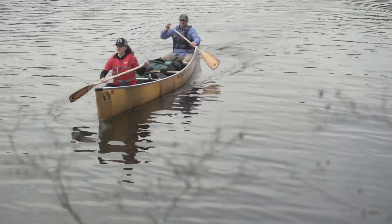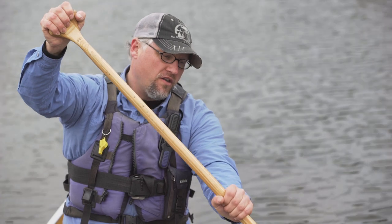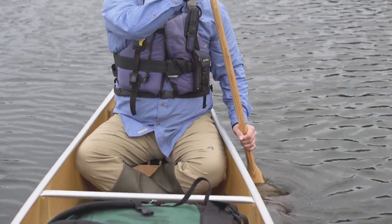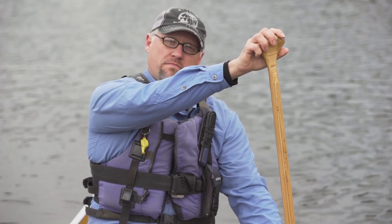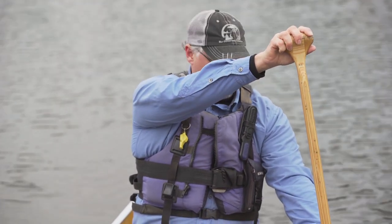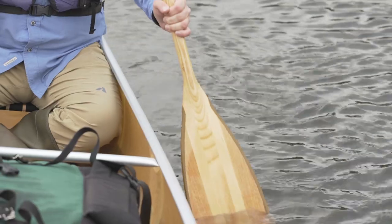Otherwise, they work exactly the same as a straight shaft paddle. As you start moving your canoe forward, you can use the regular forward stroke, which is just holding the grip of the handle like a baseball, choking up closer to the blade of the paddle. Dig your paddle in and pull the water back. You want your paddle to be upright in the water — that's your most efficient position — and make a line that follows the centerline of the canoe, straight along the side. That's the forward stroke.